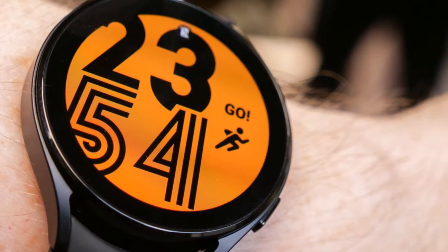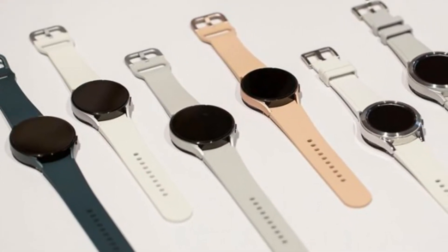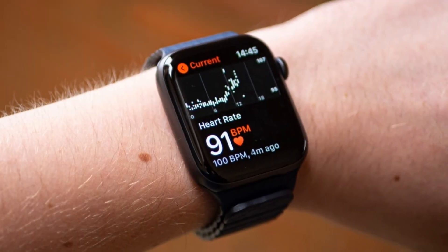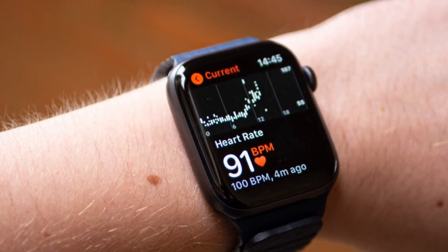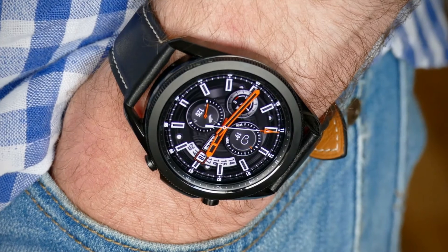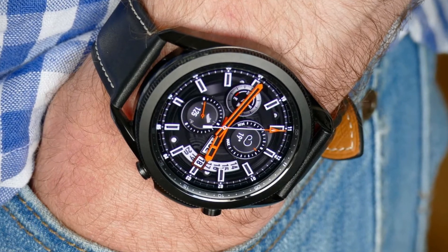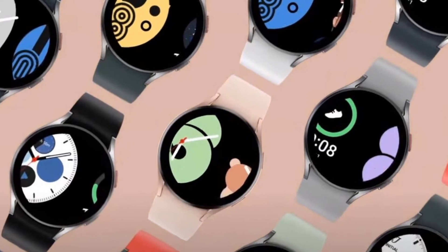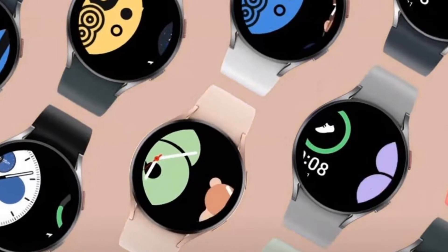The update includes 10 times more new watch faces than before, some of which offer deep customization options. On the more practical side, the update also borrows from the Galaxy Watch 4 by adding advanced fall detection. Samsung makes it clear that availability may differ by market and operator.